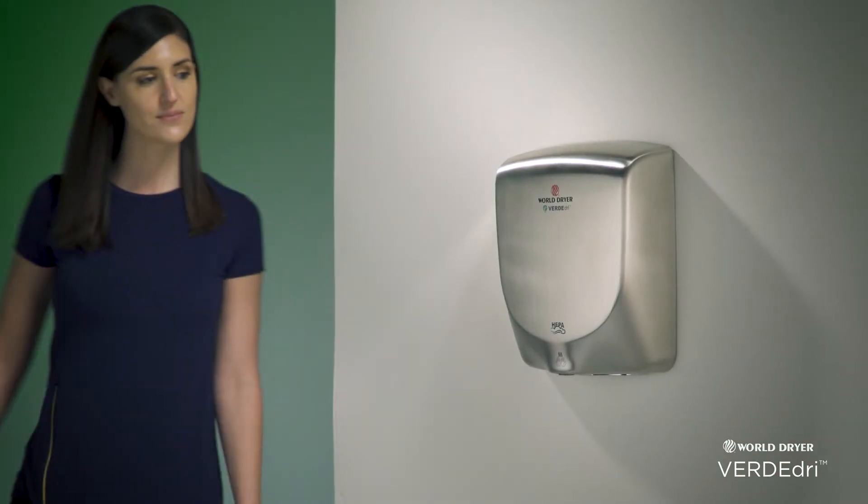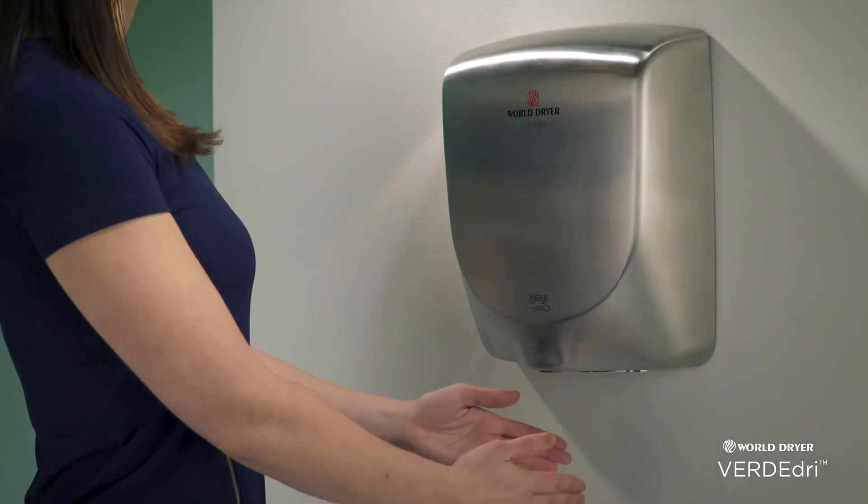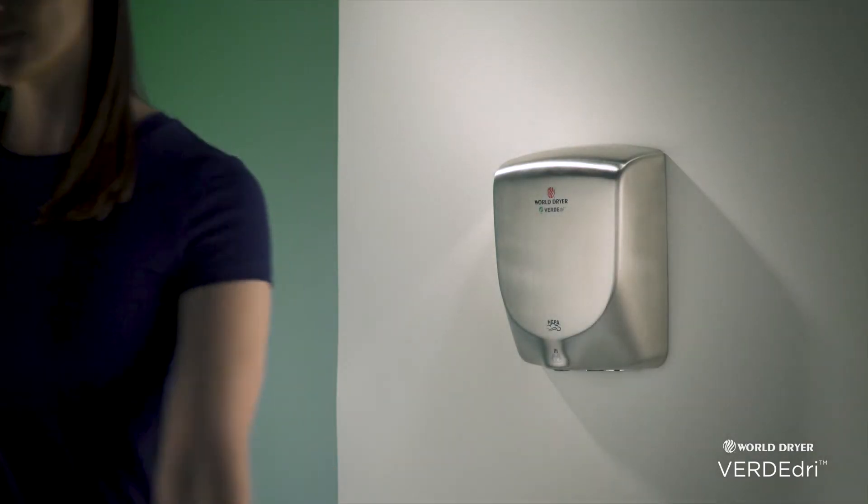Verde Dry's quiet high-speed operation is matched by a touchless infrared sensor and nichrome heating element, providing a warm air stream at an instant without the press of a button.